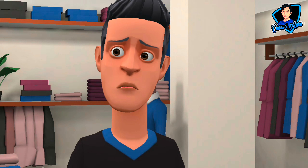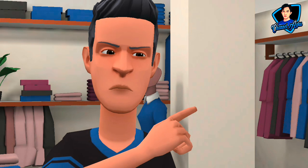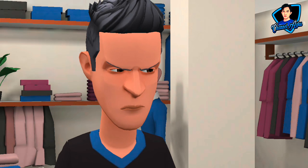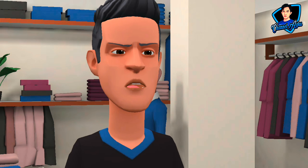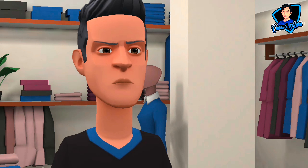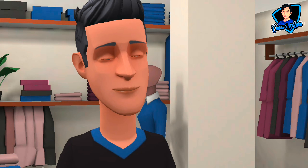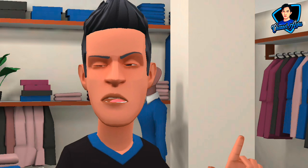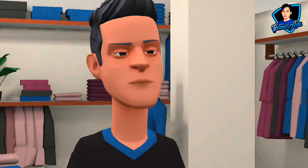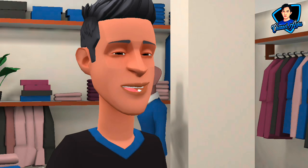Jika di rumah kalian terdapat harddisk dari PC yang sudah tidak terpakai, sementara di dalamnya terdapat data yang kalian anggap penting, dan anda merasa bingung bagaimana cara memindahkan atau membuka file dari data tersebut — saya akan memberikan solusinya bagaimana kalian bisa membuka maupun memindahkan data tersebut, dengan dibantu dengan salah satu alat. Langsung saja kita ke tutorialnya.